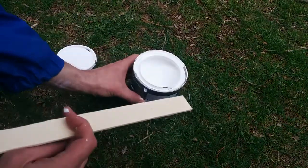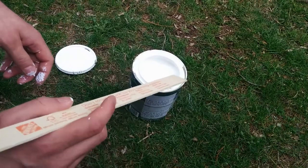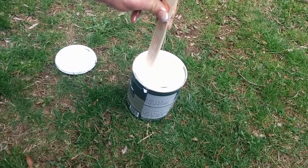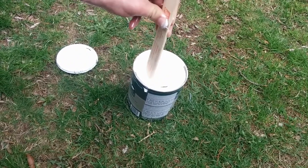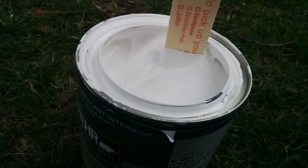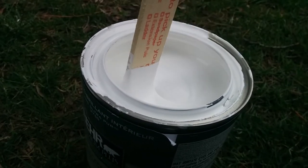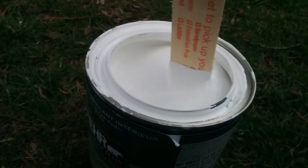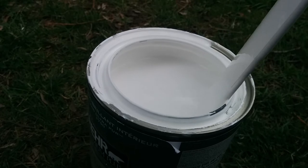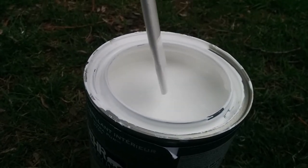Here's my can of paint and I have a stir stick. After the paint has been sitting for a long time, you just stir it. Spend some time stirring for a couple of minutes until everything is nice and evenly mixed together. At the end, you can just wipe off the stir stick. You can use whatever stir stick you have available, but it should be a clean one.